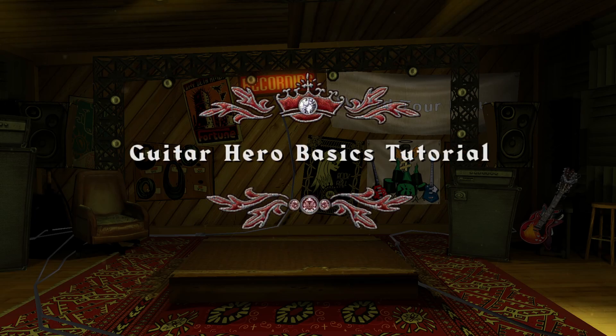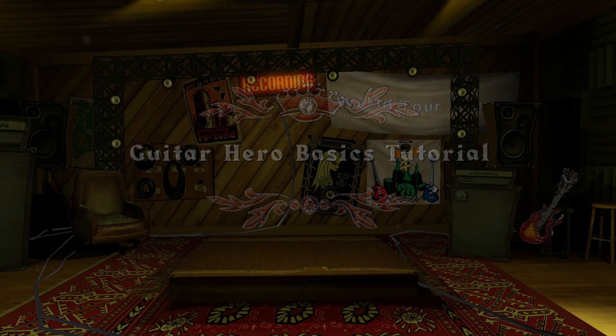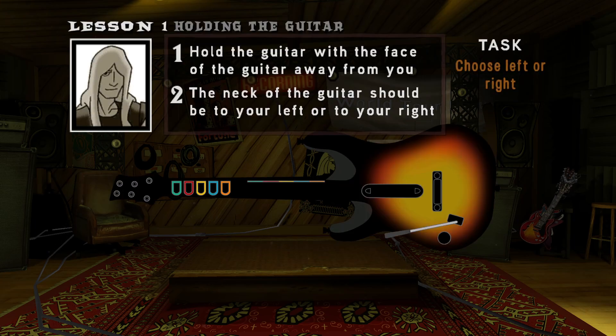The path to becoming a guitar hero is the noblest of paths. So let's find out if you have what it takes. First, you need to familiarize yourself with the instrument of your enlightenment.